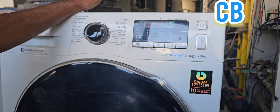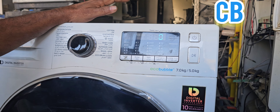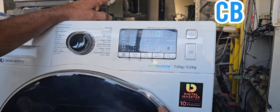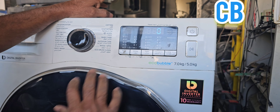Now you can see it is already showing zero and the buzzer is ringing — the calibration is already finished. Now this machine is ready to use without any problem.